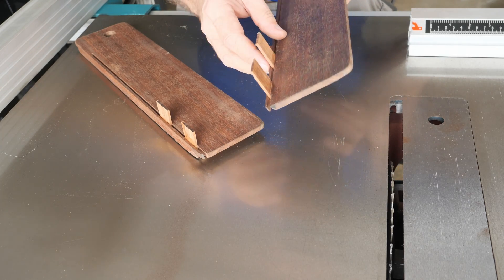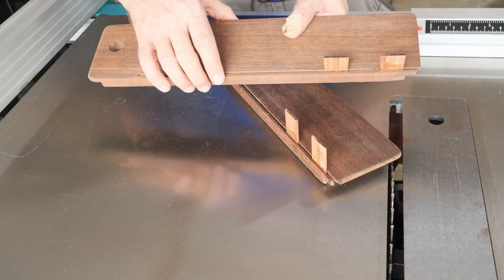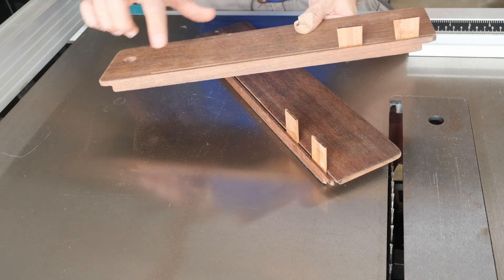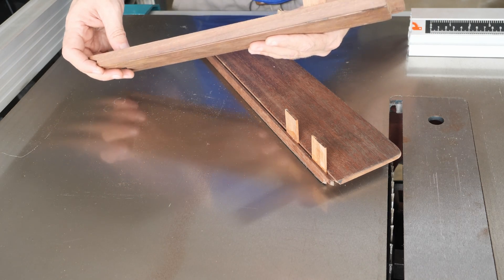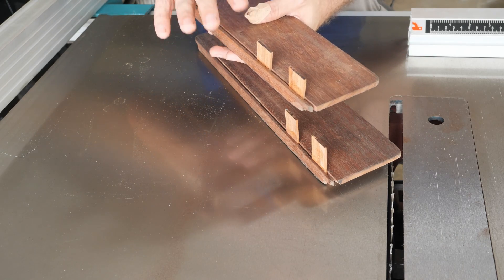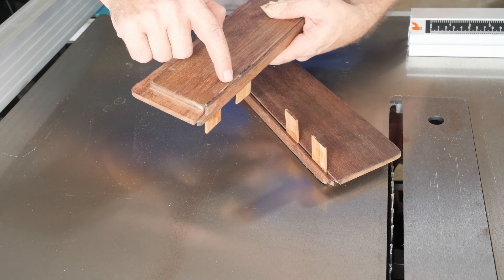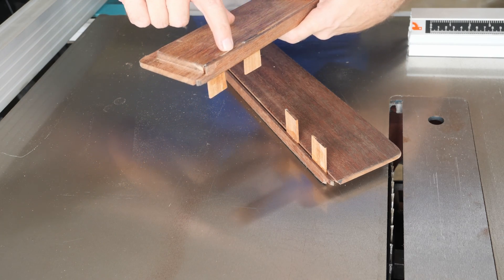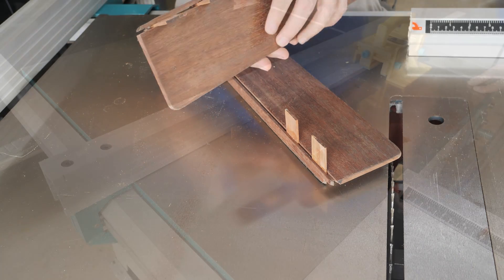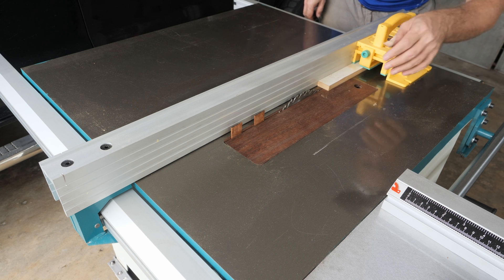This is the taller one and this is the shorter one. There is some flex to the mid-section but I think it should be fine. The next step will be doing some test cuts, and then I will fill the voids with epoxy to make it more rigid. Let's test the splitter after some fine tuning.